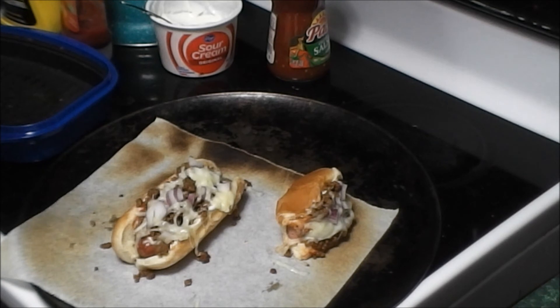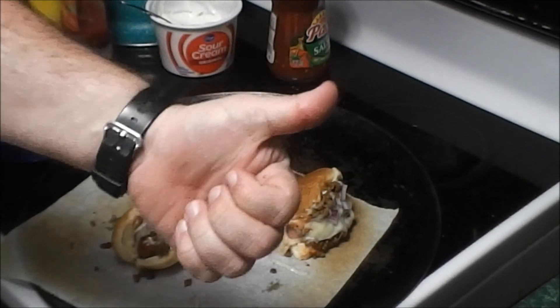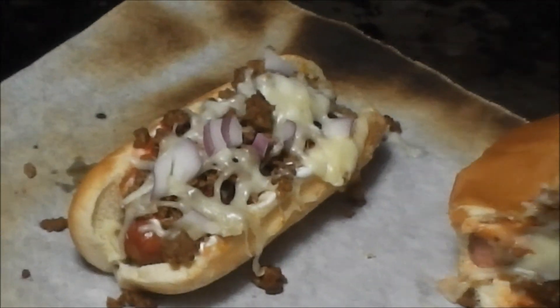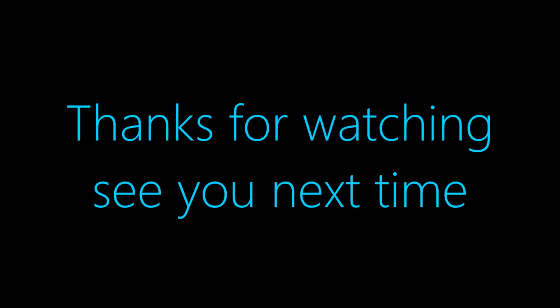What did you guys think? Leave me some comments below to let me know if you think I pulled it off. But that's it for the video, hope you enjoyed it. If this is your first time to the channel, tap the subscribe button down there, then the bell next to it — ding ding — that way you'll be notified when I upload new videos. So until next time guys, keep it retro. I'll see you next time, guys. Bye.